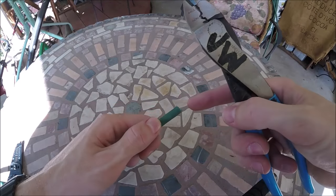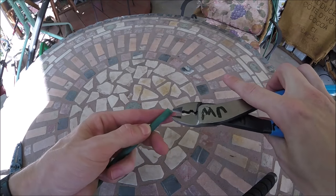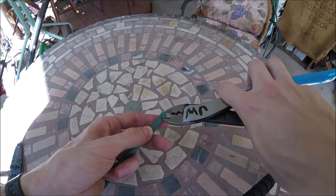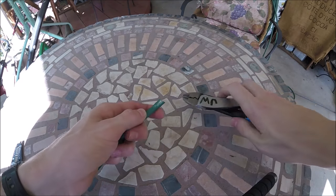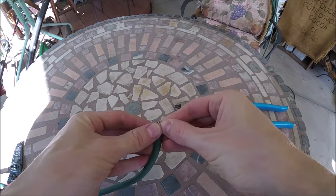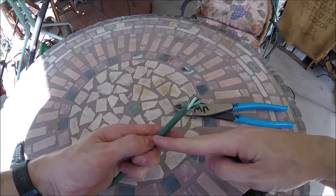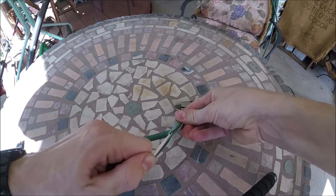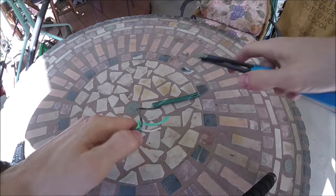First thing we're going to do is strip the outside insulation from both ends of our cord. Just go ahead and snip up here at the top. Make a line with our scissors or razor blade — careful not to go too deep because you don't want to damage the insulation on the wire. You can just put a seam in like that, widen it up, take about this much down here, pull it apart, and cut off the rest.